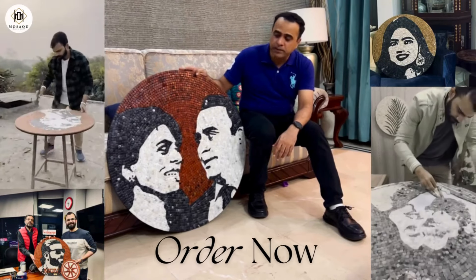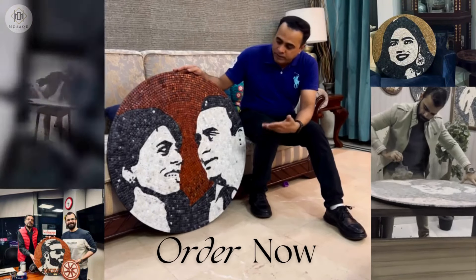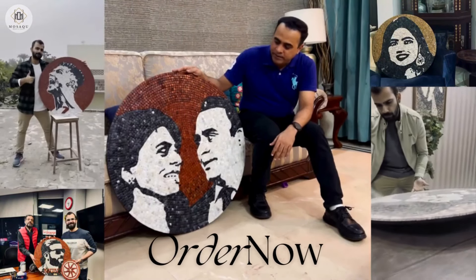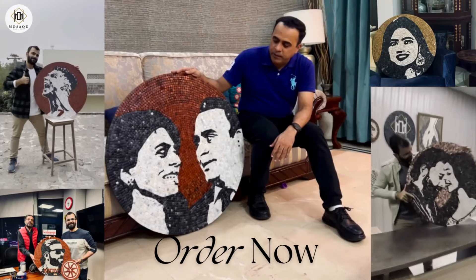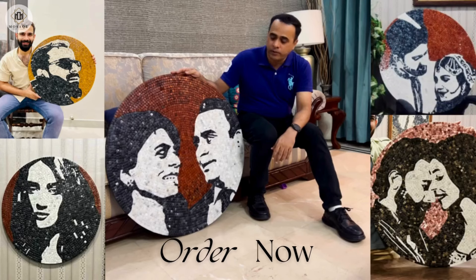I would highly recommend you guys to give it a try. Create your own portraits and if you can just look at this piece, it's so nicely done and I'm sure that when you hang it on your walls it will outlast forever.